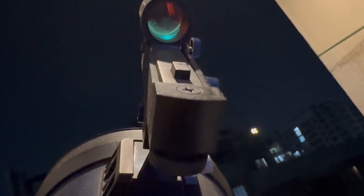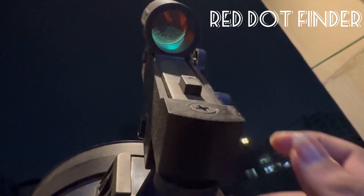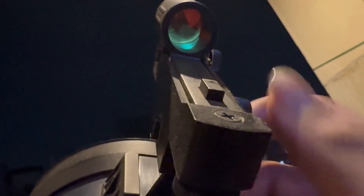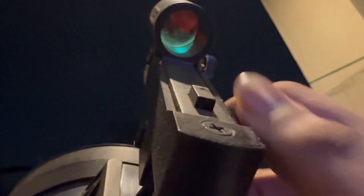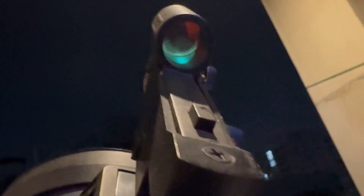This here is a red dot site. The red dot site is used to locate and point the telescope. Suppose you want to find the moon — you need to point the red dot site onto the moon and then the telescope will find it automatically.